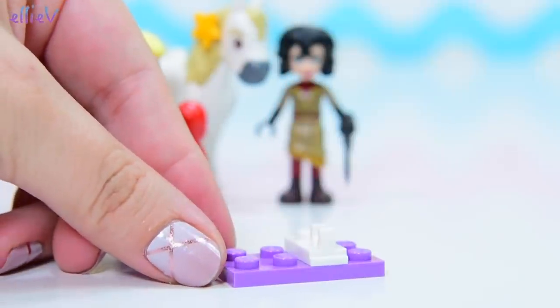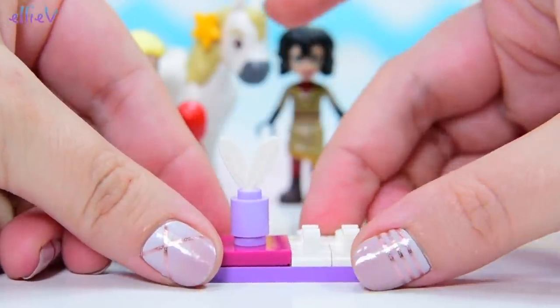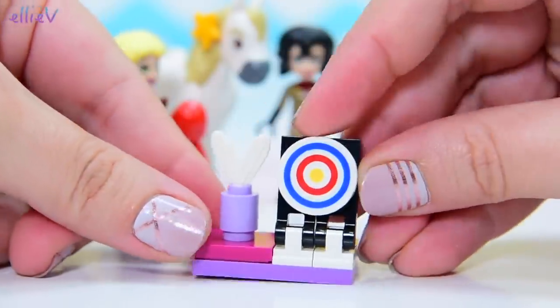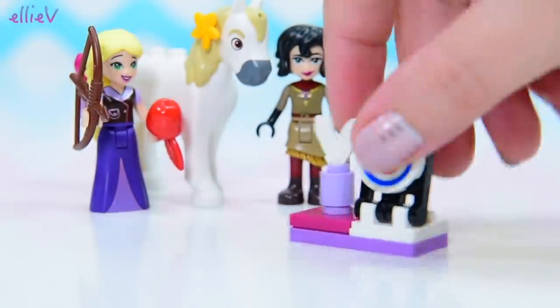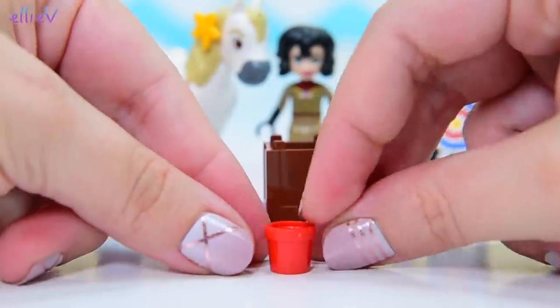Let's see what the first part of the build is. This has got a whole heap of swappable parts like we've seen with the others. That looks like an arrow quiver and a target. So we can swap these around and put them onto other sets as well, make a nice big palace and put these on different parts of the caravan too, which we'll check out later.